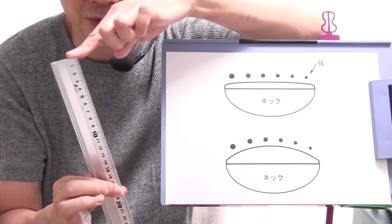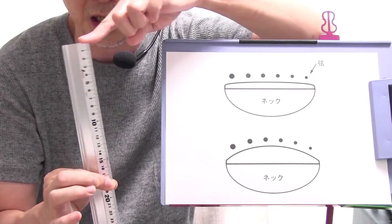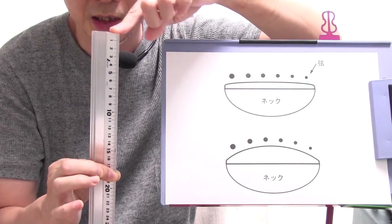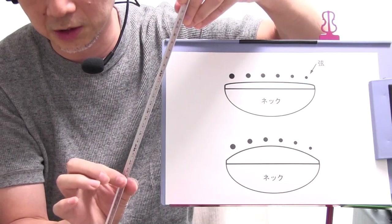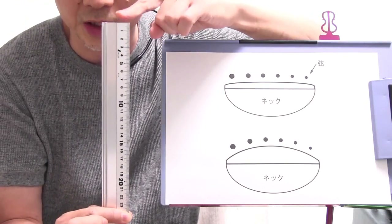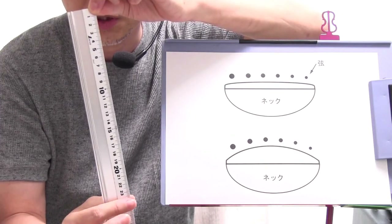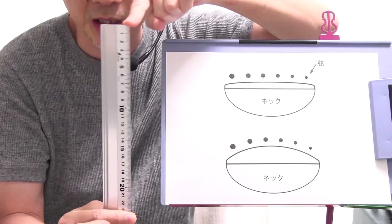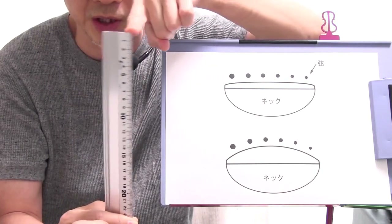例えば180Rということは180ミリですので18センチ、この先端から18センチのところを人差し指で押さえています。こちらの人差し指の部分を中心としてこのような感じで円を描いた時のこの先の部分のカーブ、これが180Rのカーブだと思います。これが例えば240になると、中心からこの端までの距離、半径が長くなりますのでカーブは緩くなりますよね。